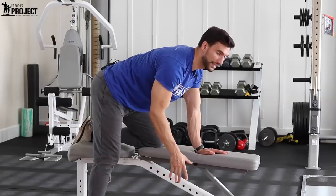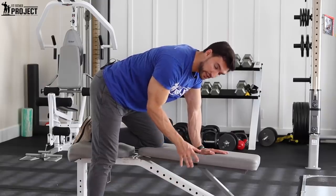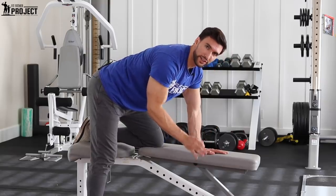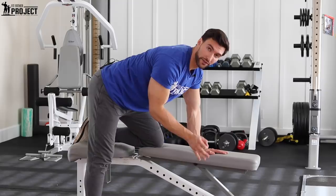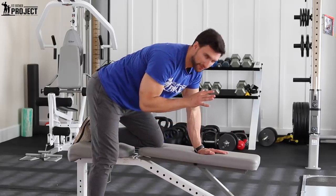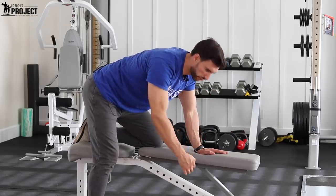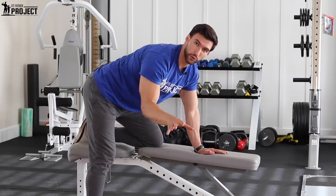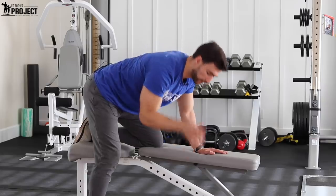Now we're going to grab the dumbbell. One of the mistakes that people make is they use a dumbbell that's too heavy. This is a really good motion for going lighter and feeling a bigger contraction. We can save the heavy barbell rows for those really heavy motions. This is something that's nice to keep later in the workout as a little more of a refining tool with a lighter dumbbell.